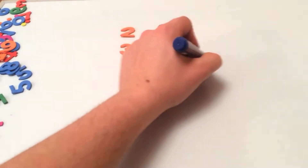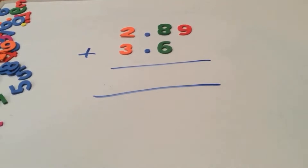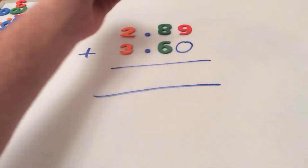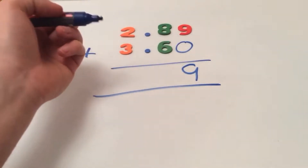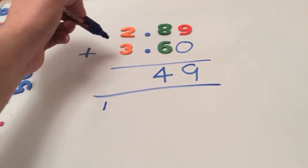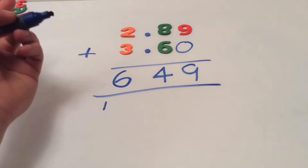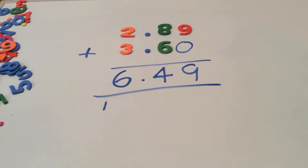Here we have 2.89 plus 3.6. Again, we start from the right moving left. 9 plus 0 equals 9. 8 plus 6 is 14 — so the 4, carry the 1 over. 2 plus 3 is 5, add the 1 is 6. Remember the decimal point. Our final answer is 6.49.